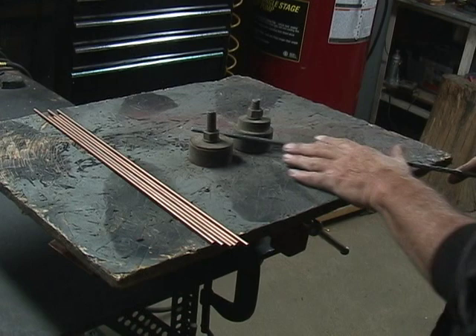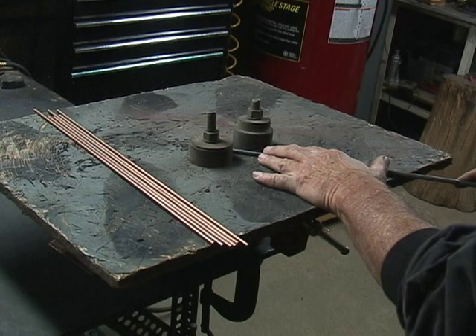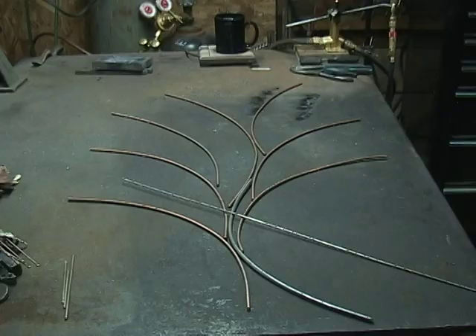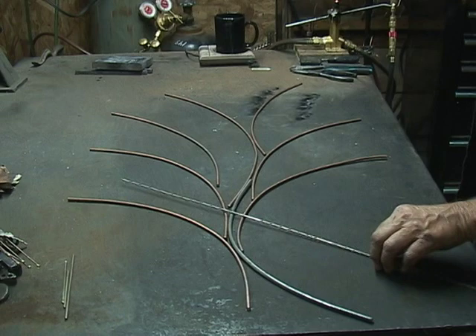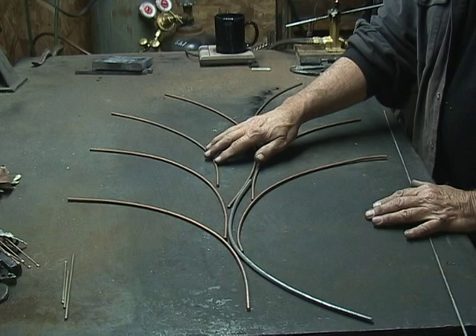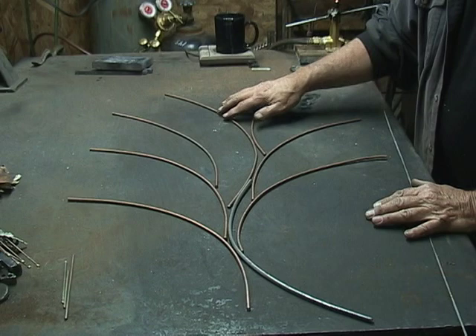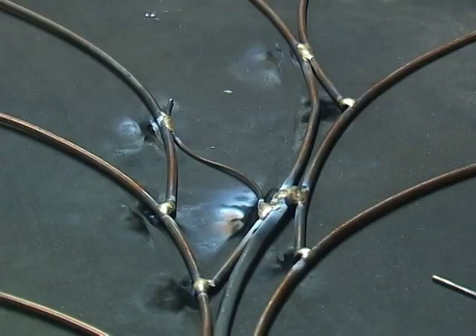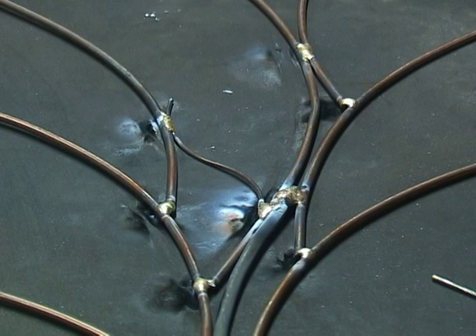Now we're going to make the branches for the tree. I use this tool to make sweeping curves in the rod. Using the rods I curved earlier, I laid this out and found that I needed one right here that would be 24 inches — 6 inches longer than the rest, which are all 18 inches. Now I'm going to braze these together. Right here is a little S-shape I put in for additional support.